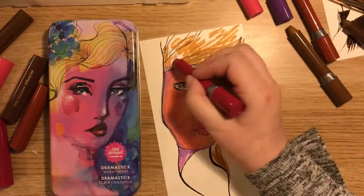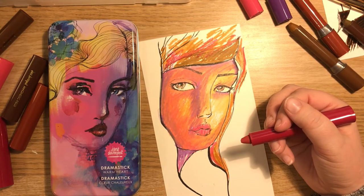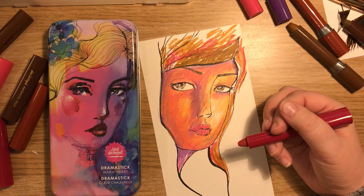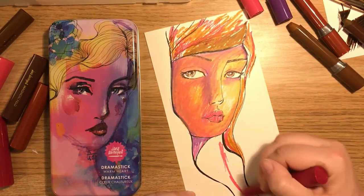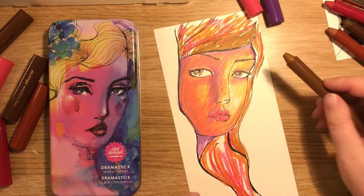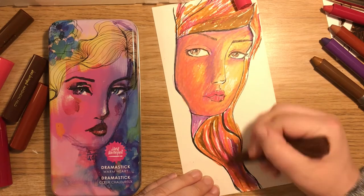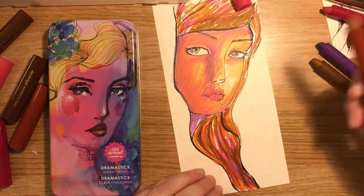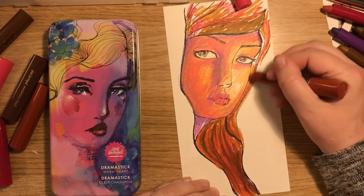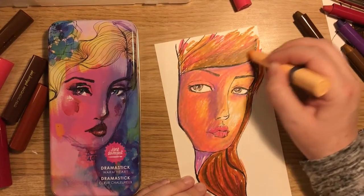Storing these is a bit problematic — a bit of tracing paper in between I think would work quite well. They're not sticky or anything but you can still smudge them — it's not like they set. You could get a spray and set them that way, or use a bit of tracing paper. There's the odd scratch that appears in it just by it existing near my desk, so that's something to think about — they don't dry and set, so you have to do it for them.